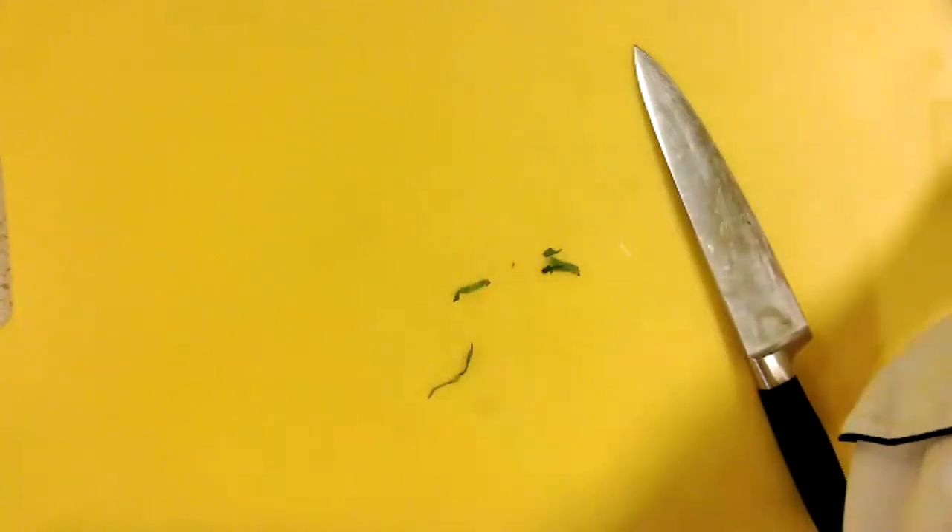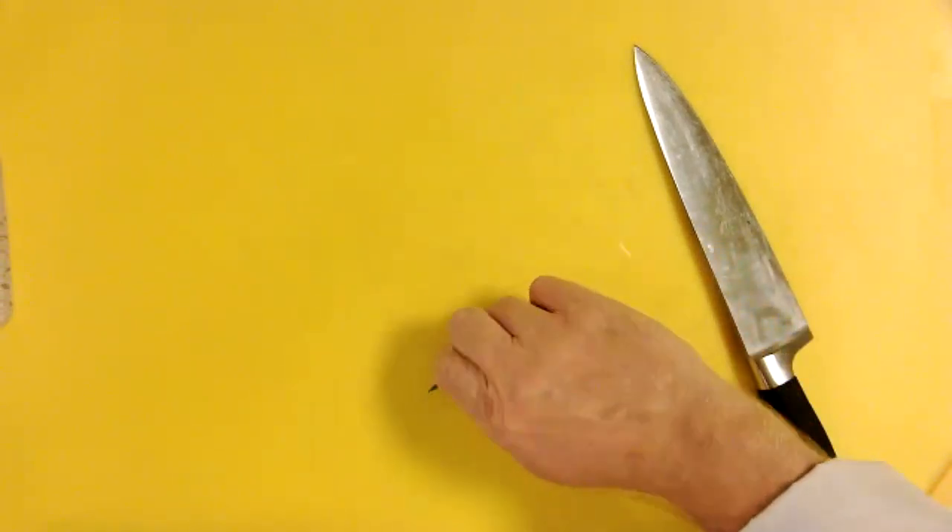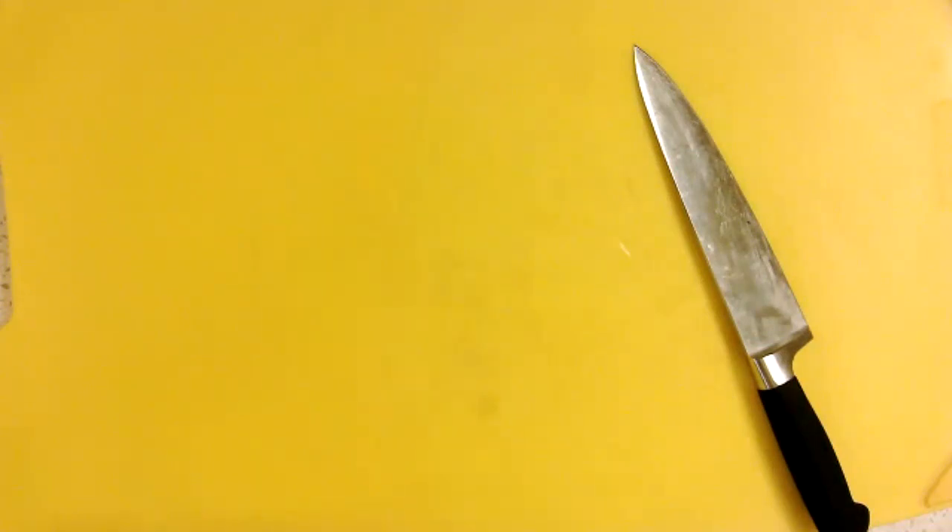One of the reasons I did the chiffonade first is because now my board is clean. Before we move on to the next two cuts — both from the garlic — let's have a little impromptu kitchen sanitation lesson. Let's have a little classroom discussion. I want to ask you some questions. Tell me what cross-contamination means — what you think, what you guess.